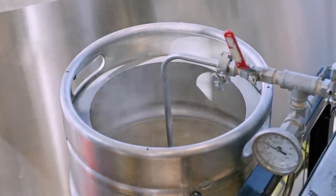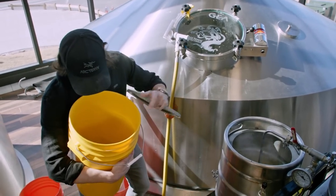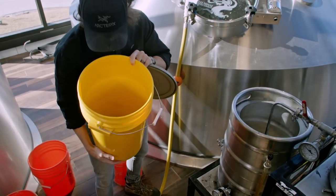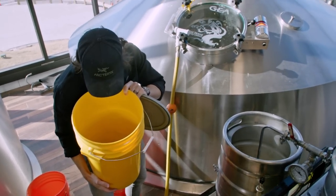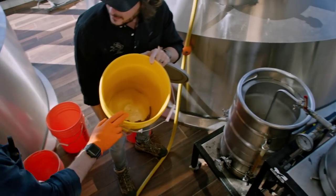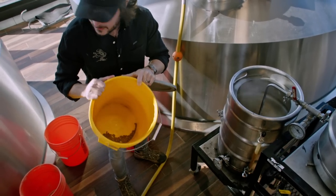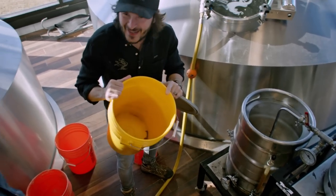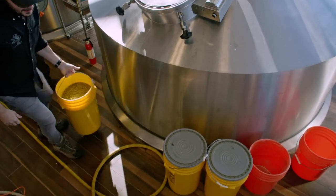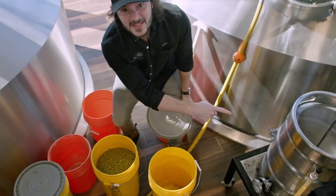Dylan just brought our hop additions up. Are you serious? That's it? 45 grams on the nose, man. That's all three additions? No, so that's your 10-minute addition — you've got your zero and your 60. But it's Citrus, Simcoe, and Amarillo combined. Just to put that in perspective, this is what we're doing over here on the big guy. I hope I don't confuse the two — I hope I don't add this one to that by accident, because that would be bad.